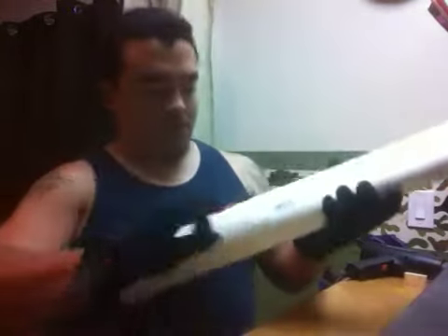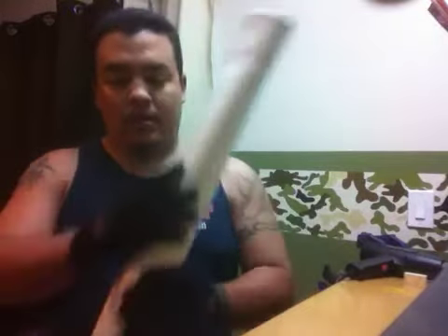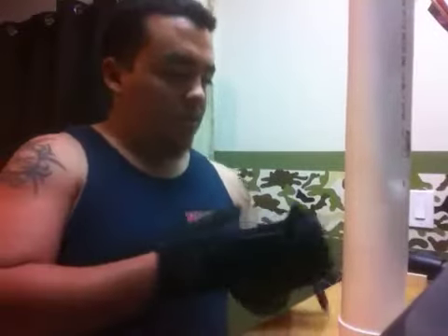Once the straps go on, it can either be worn directly on the back or slid to the side if you want to shoot at the range. That's part one, and I'll be getting back to you in part two as soon as I can. See you guys later.